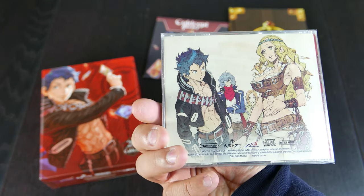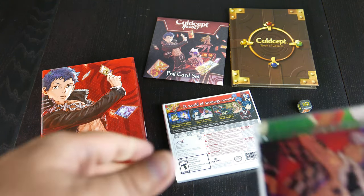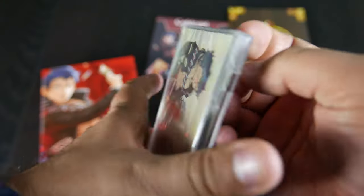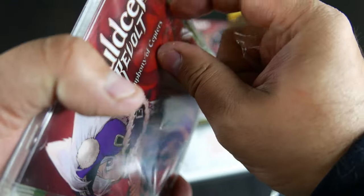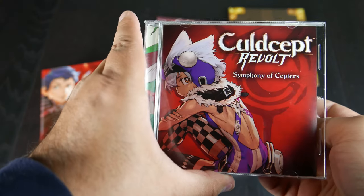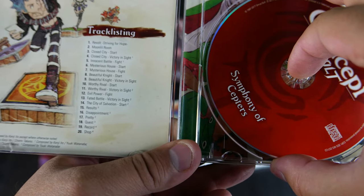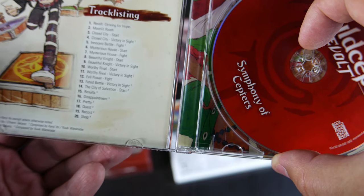CD — Symphony of Scepters. Here's the backing of it. Let's go ahead and pop that open too. CDs are the hardest things to open sometimes. I have a little tool that you slide on the edge to get that out. There we go. Here's the front of that, here's the inside, here's the track listings. Revolt, Striving for Hope — there are 20 tracks. Music is composed by Kenji Ito, Chiyami Takano, and Yuki Watanabe for the most part.